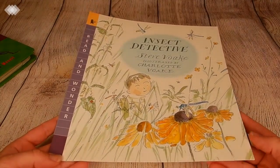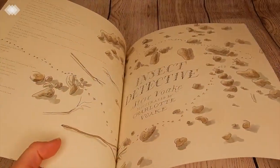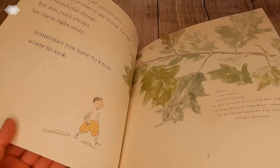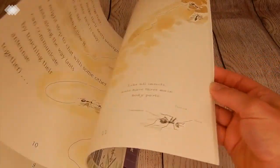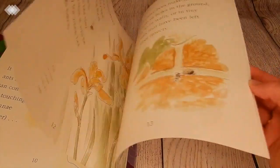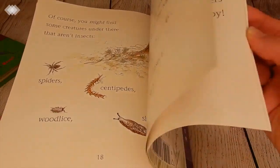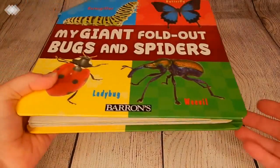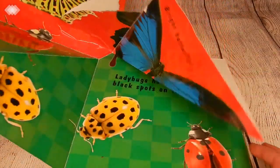Another one of our favorites is Insect Detective. This one has gorgeous illustrations and a very entertaining story while you learn about insects — this one is specific to insects. Then lastly we just have a giant fold-out bugs and spiders book. We've had this one for a while. I really like the realistic pictures in it — it is kind of dumbed down but my kids like it and we really like the big, realistic images.